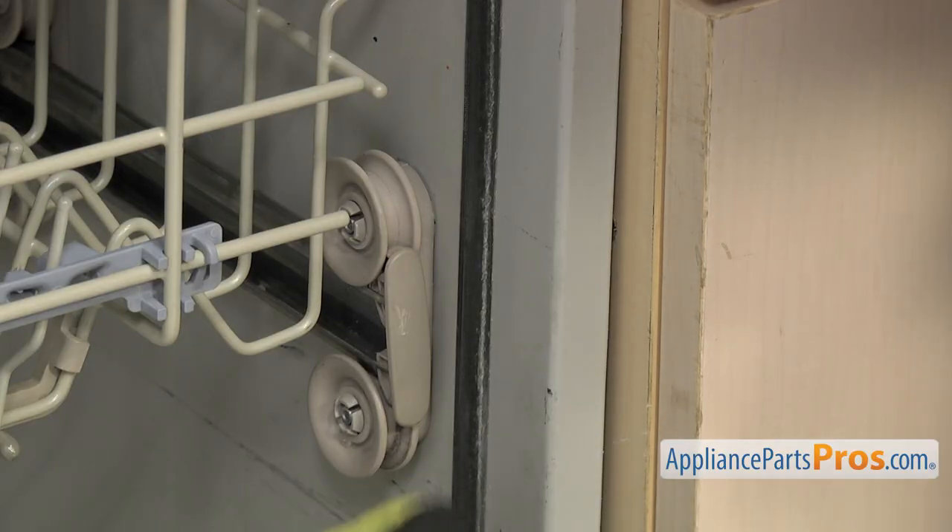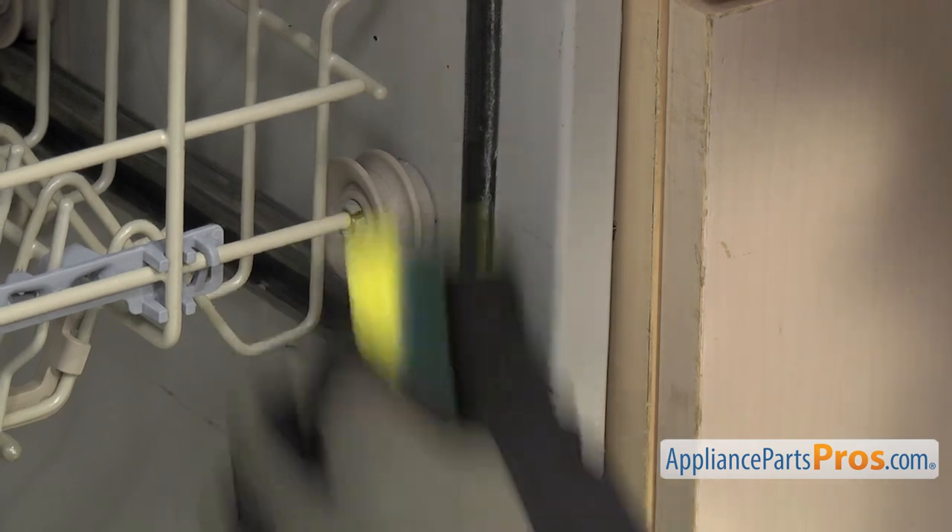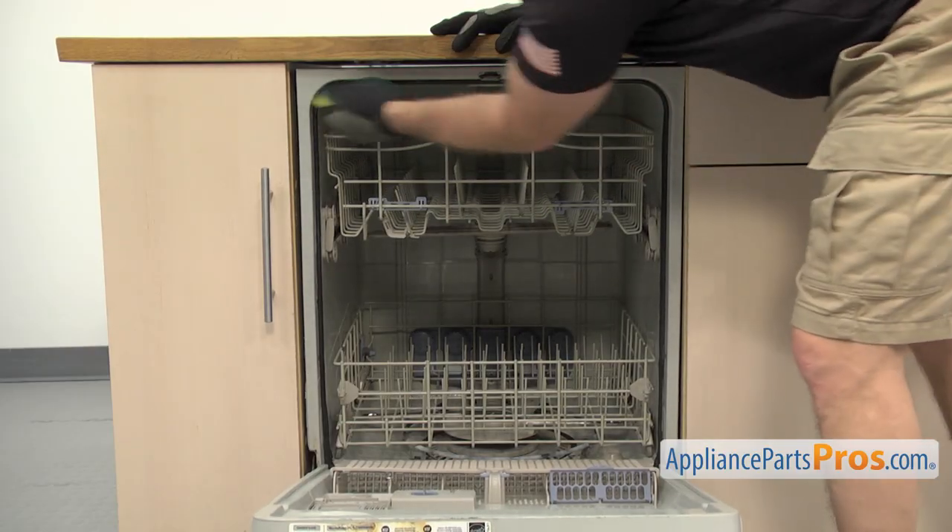In order to make sure the door gasket is clean, use hot soapy water and a sponge or toothbrush to go around and carefully clean it.